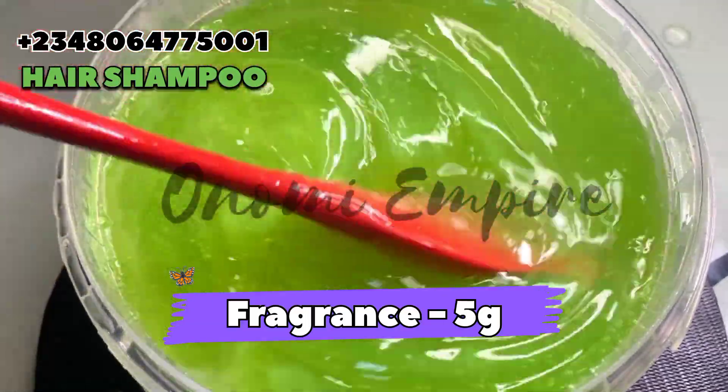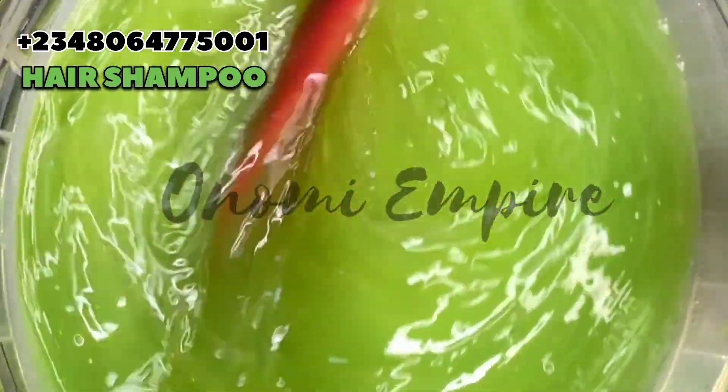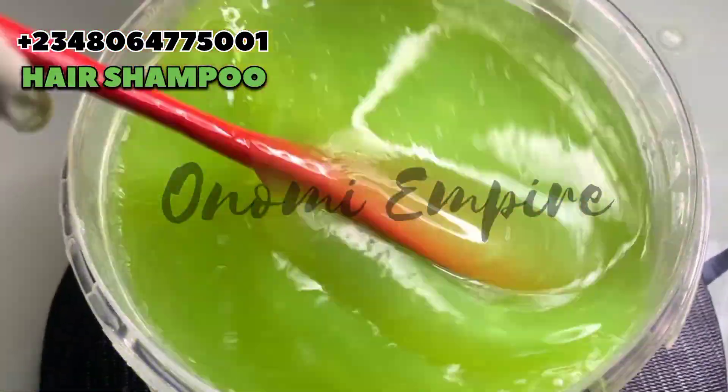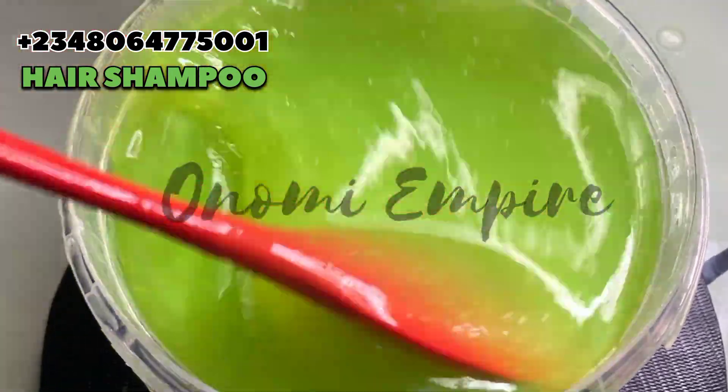If you like fragrance — this is for you. I added the fragrance and you can actually see it is changing the color a bit. This is because my fragrance is oil-based, so please use water-based fragrance when you are using yours.